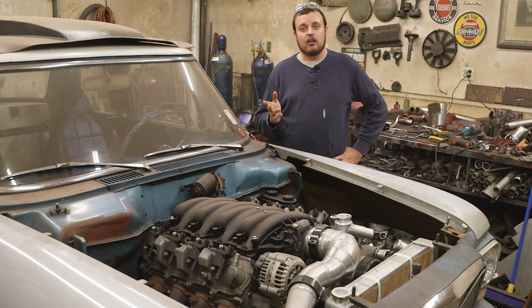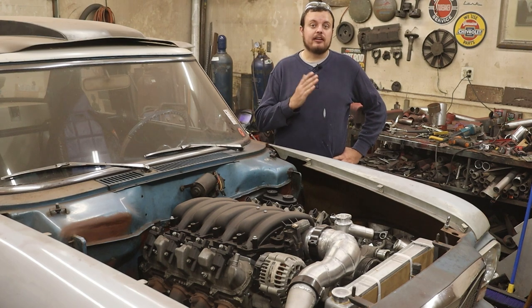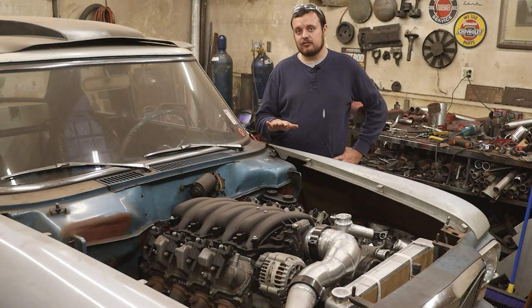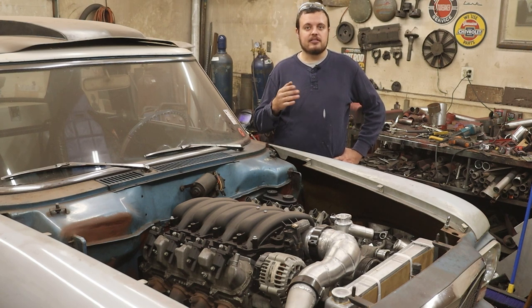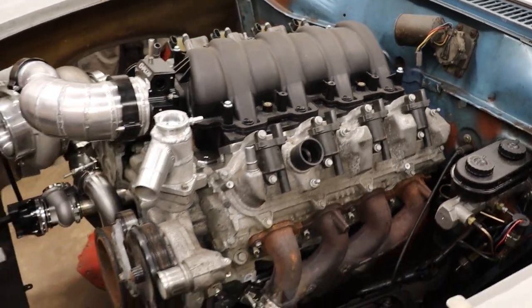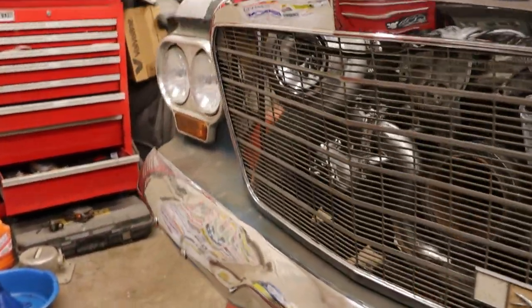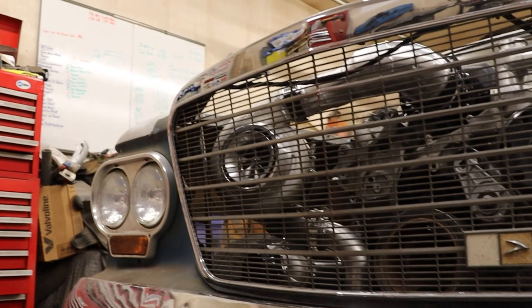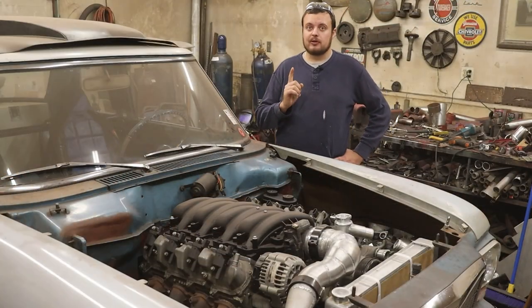Today we're going to talk all about everything you're going to need to go from a 20 in the quarter mile down to a 6.50, at least from a roll cage standpoint. What you guys are looking at here is my first car, a 1963 Studebaker Lark. We are currently in the process of swapping a Gen 5 L83 5.3 liter with a turbo into the car. So get in here close and I'll show you what you need to go a 10.0.